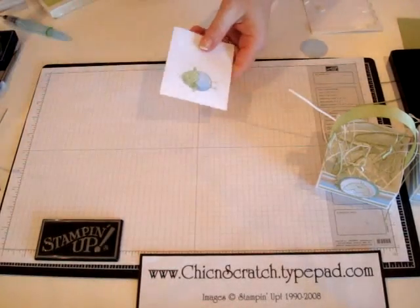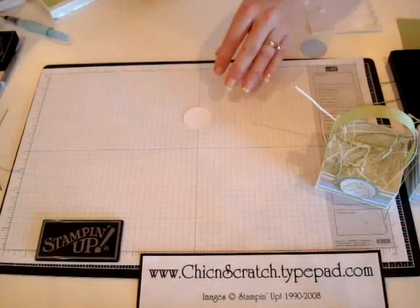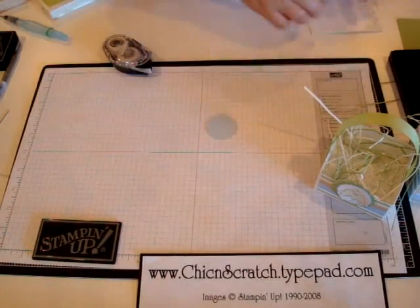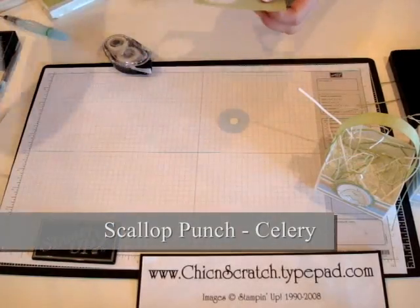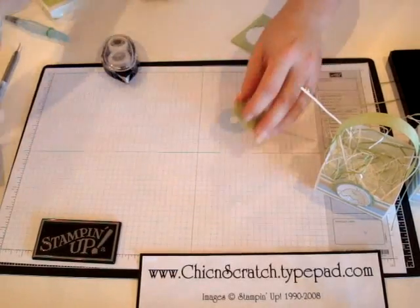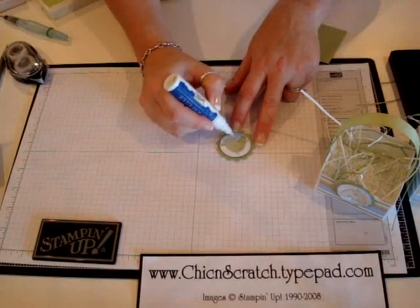It actually turned out pretty good! Before I attach the glitter I'm going to punch it out first, because if you get glitter in your punches it's hard to get out and it makes that really scratchy sound. I'm going to layer this onto my Bashful Blue one-and-a-half inch circle and put a dimensional on the back. I'm going to punch my circle using the scallop circle punch, and before I attach it I'll pierce it really fast. Now I'm going to apply the glitter using the two-way glue pen and just brush a little bit of glue on here.